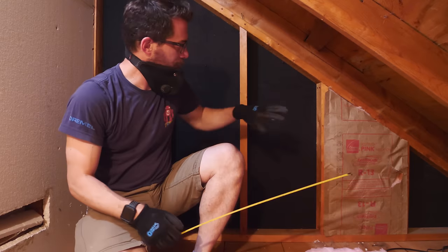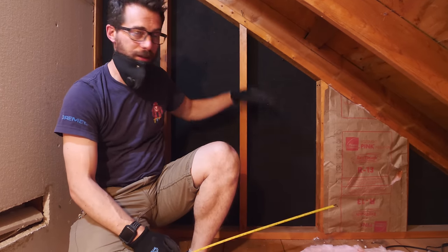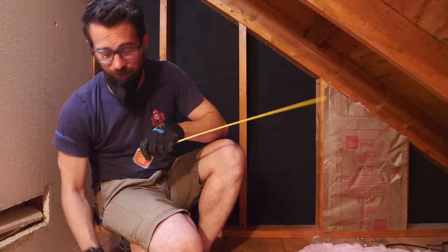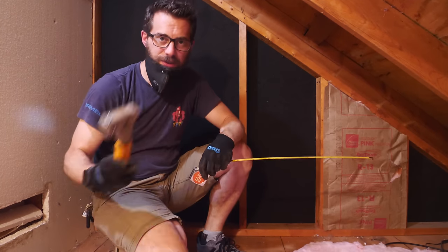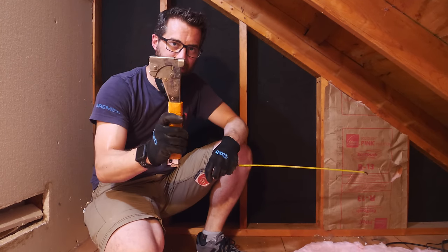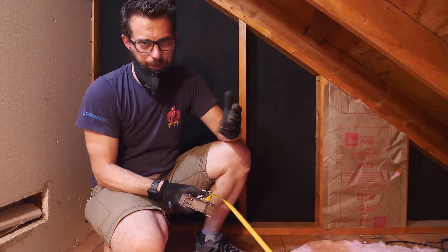This R13 insulation is going to go in between these studs on the outside, so I'm just cutting pieces to the right length and shoving them in there. This stuff cuts really easily with a simple utility knife, and then once you've got it, you can staple it into the studs. I'm using a hammer stapler where you smack it like that, but you can use any kind of stapler — it works the same.